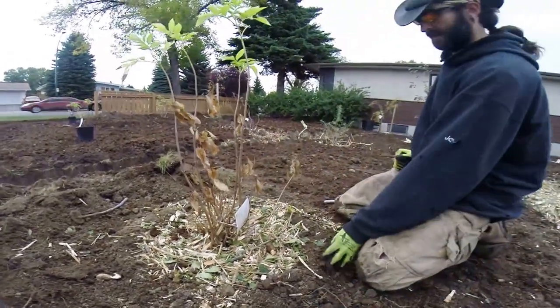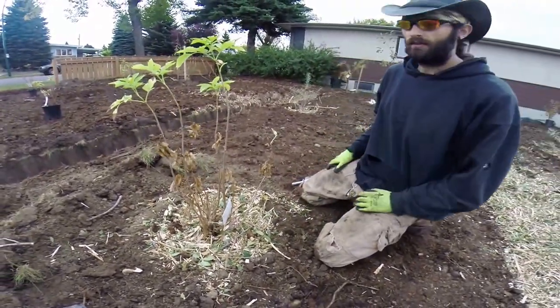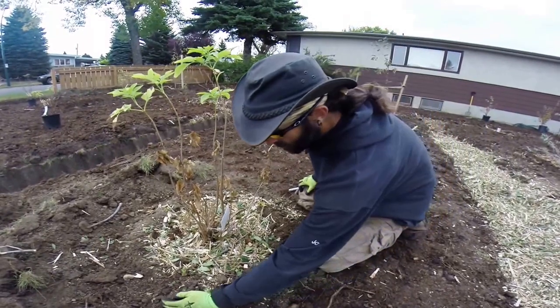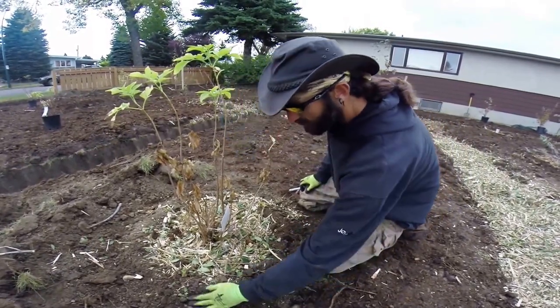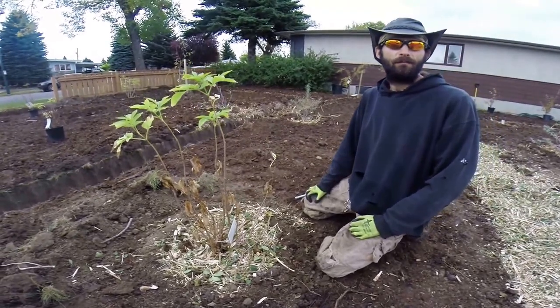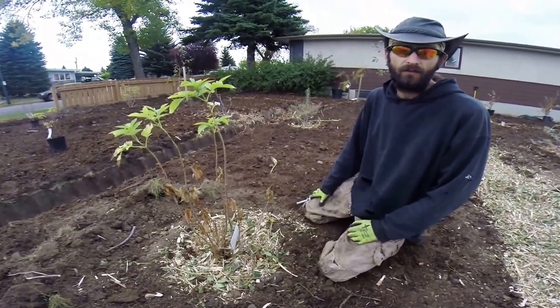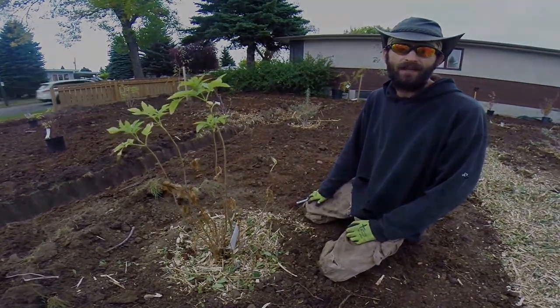So there you go. Now that it's been mulched and the well is there, all you need to do is take your hose, put a slow trickle of water on this, and this shrub is planted. That's my video on planting shrubs. Hope you enjoyed it. If you liked it, please like and subscribe and check out my other videos. Thanks everyone. Peace.